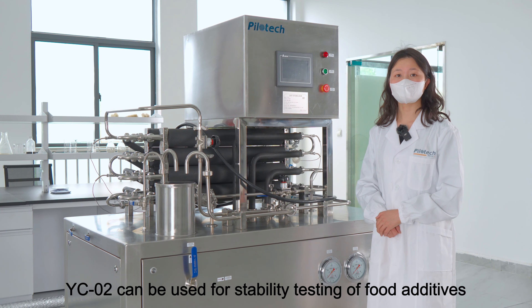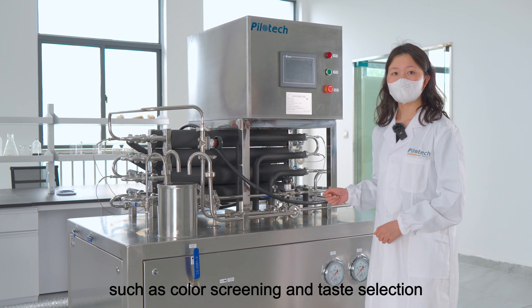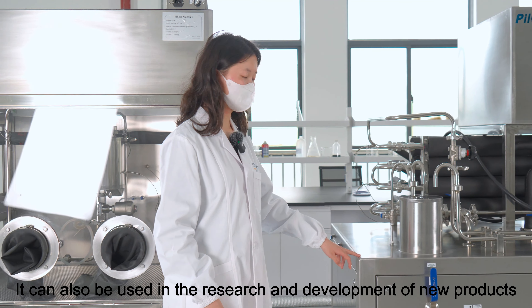The YC02 can be used for stability testing of food additives, such as color screening and taste selection. It can also be used in the research and development of new products.